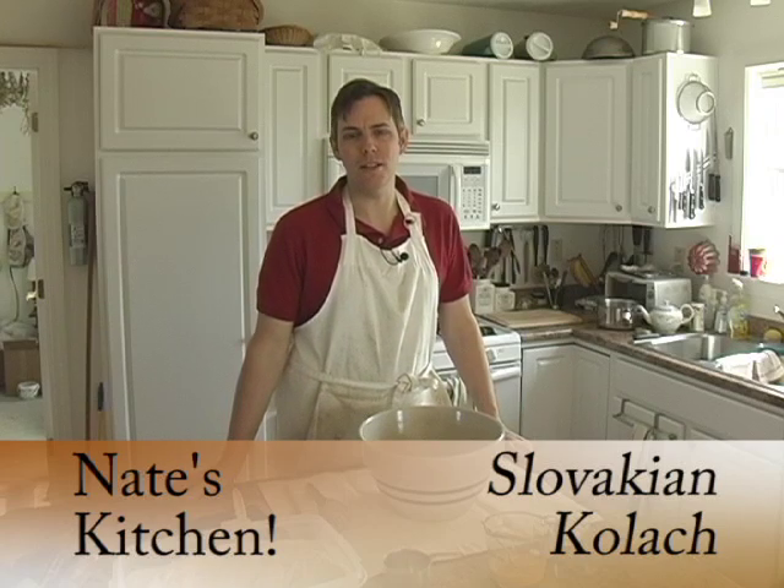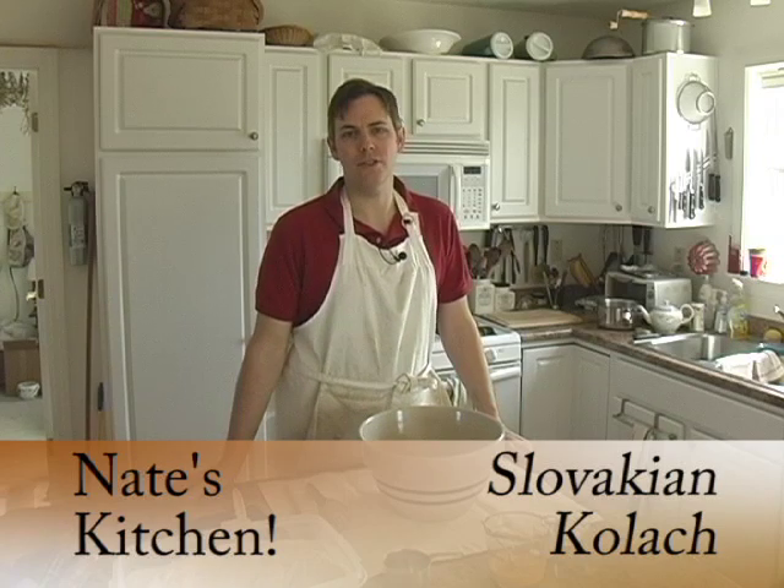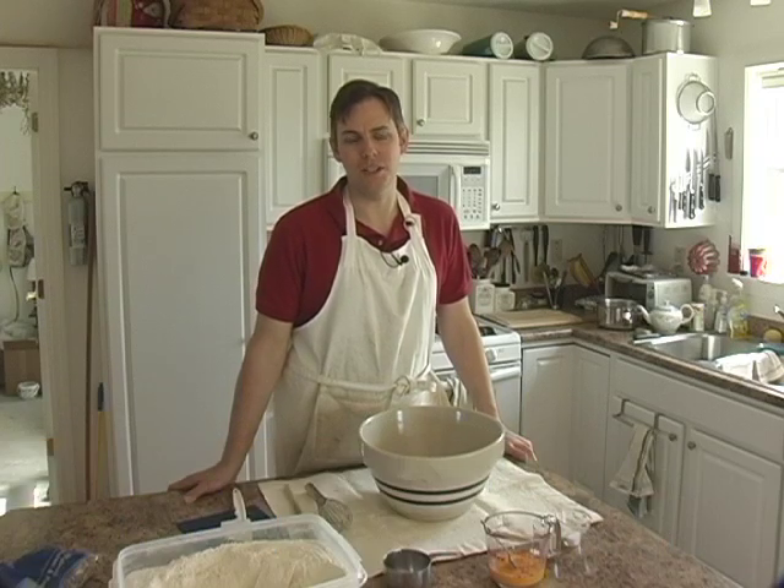Welcome to my kitchen. Today we are going to be making Slovakian kolac, which is a festival bread served at Christmas and Easter in my family.